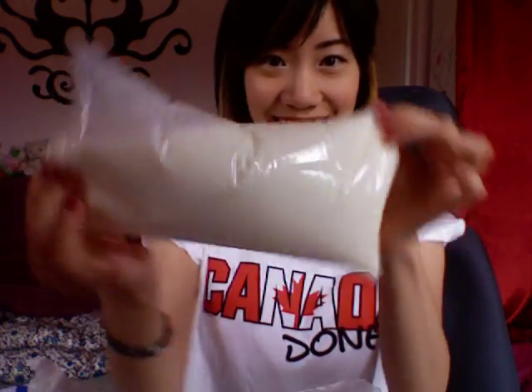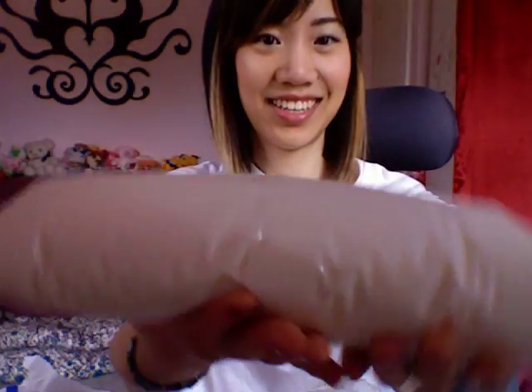So this is what the milk bag looks like. That's what it looks like — it's just milk in a bag.